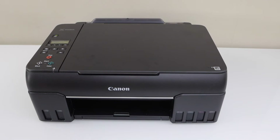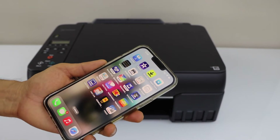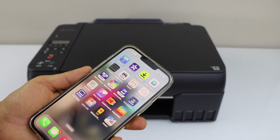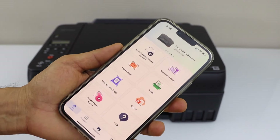The next step is to add a device. For example, I am going to add my iPhone, but you can also use an Android phone, laptop, or MacBook. In the smartphone, you have to download the Canon Print app. You can download it from the App Store.